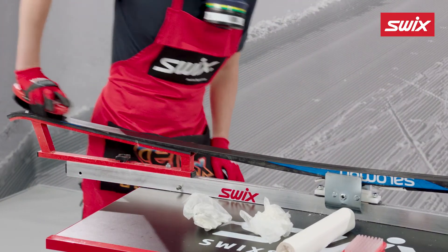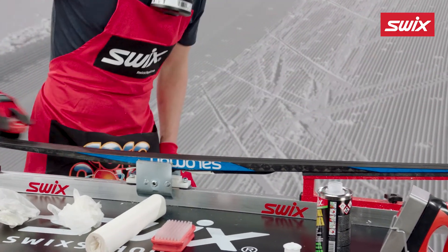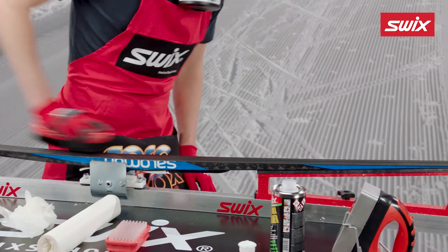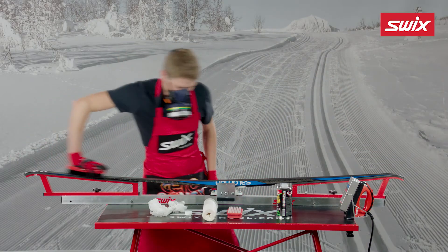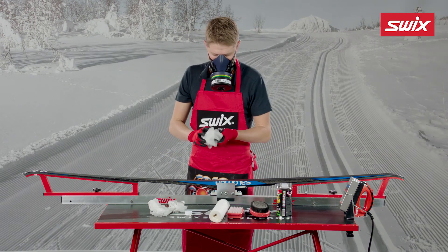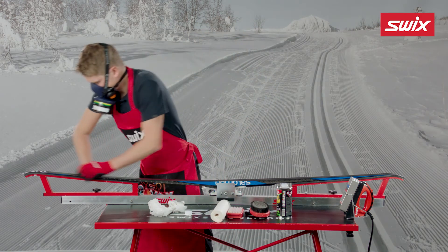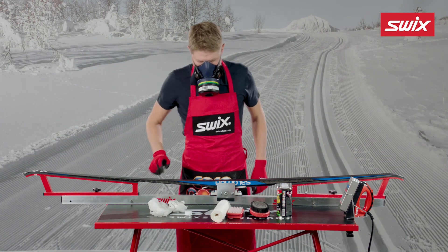The ski is now ready for application of new glide wax.